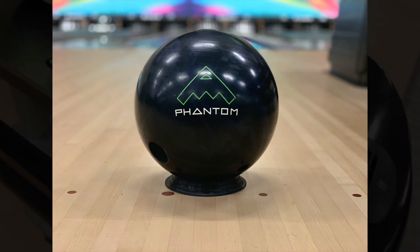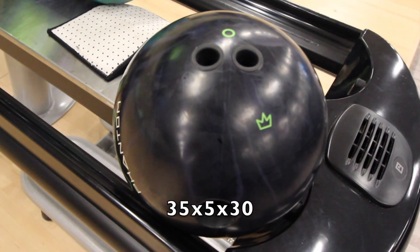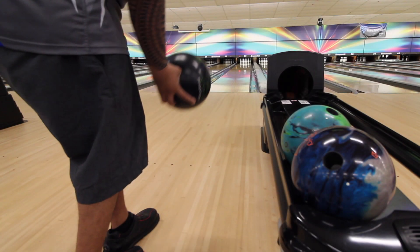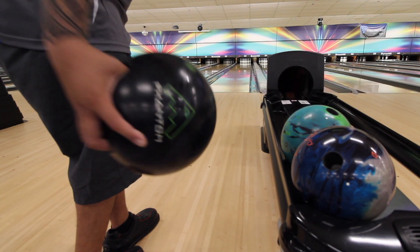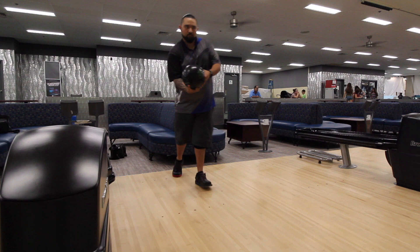The layout I chose to use for this ball is a 35x5x30. The RG of 15 pounds is 2.471 and a differential of 0.032. The factory finish of this ball is 360 grit by 1000.